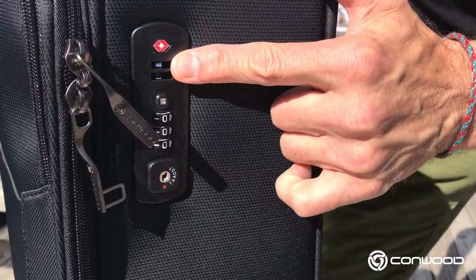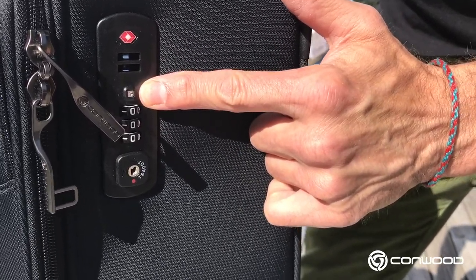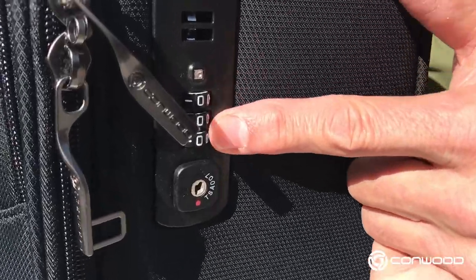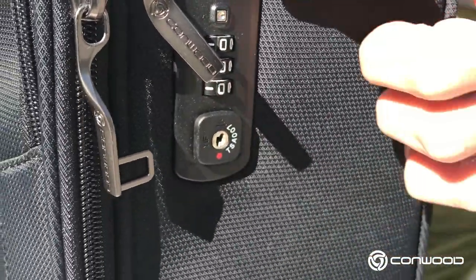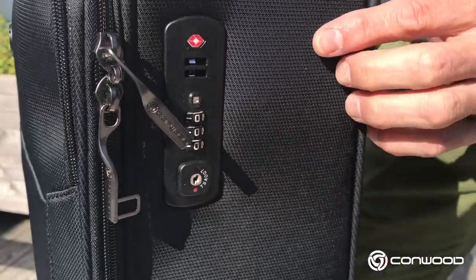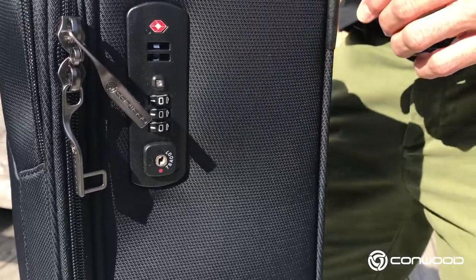These are the slots that the zipper sliders engage in. Right here is the set button — we're going to get to that — the code dials, and then once again the opening button right there. The factory default setting is 000 as a code, and what we're going to do now is install a personal code.